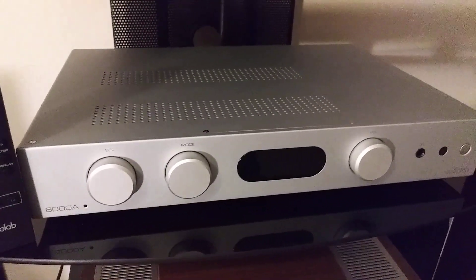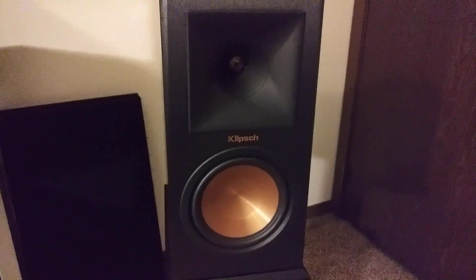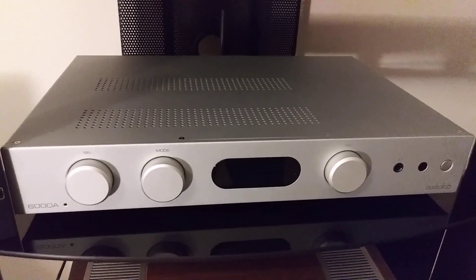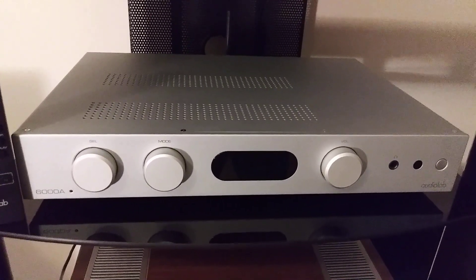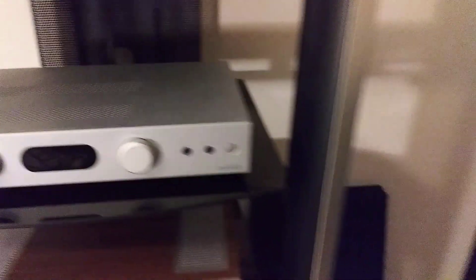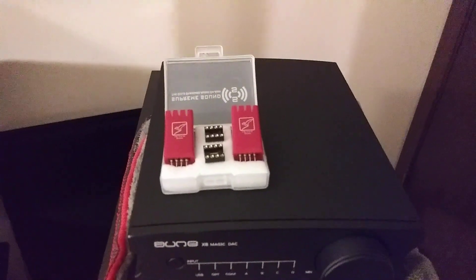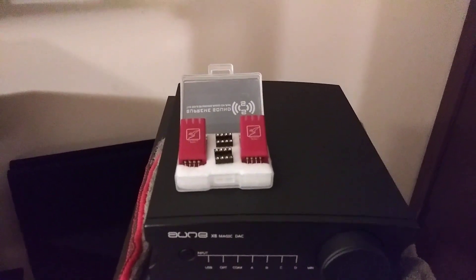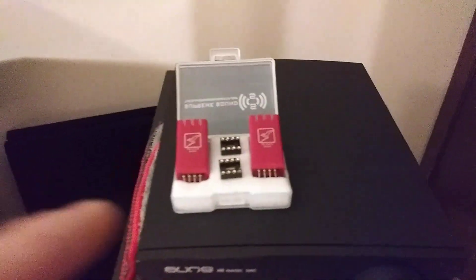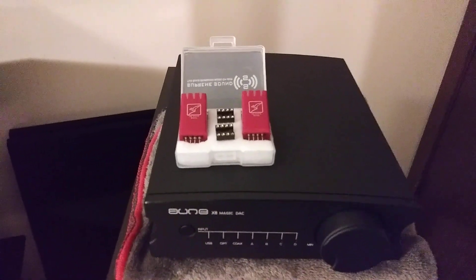Now let's say I have the Audiolab 6000A hooked up to the Klipsch Reference Premiere 160 monitors. During my overview of the Audiolab 6000A, I mentioned it had a little bit of warmth, already had some good strong bass, and the top end had just a little bit of a roll-off — not too forward or edgy, not a lot of liveliness in the top end. So if I had the ONX8 Magic DAC, I would probably choose the Vivid op amps. It already doesn't need any extra bass; I'd want to add a little top-end liveliness, and the Vivid still has good bass.